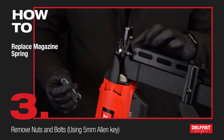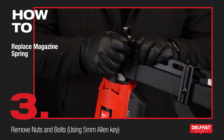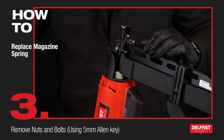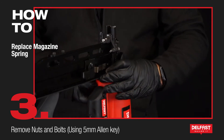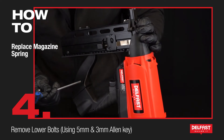Next we're going to undo both nuts on both sides of the bolts. Hold your hand underneath and catch them, put them in your lid, and now undo this one. Repeat that method on the other side.